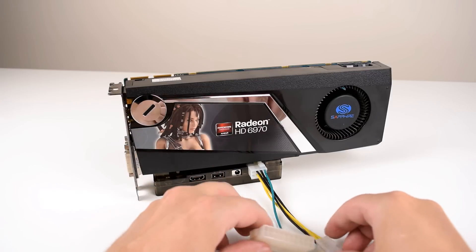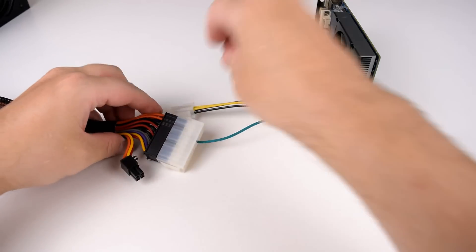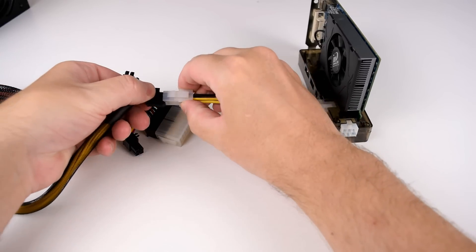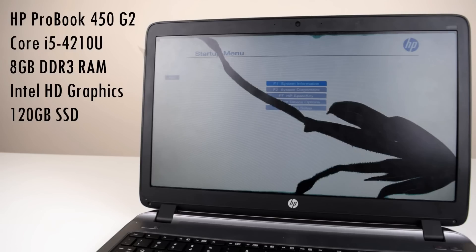The laptop we're working with today is the HP ProBook 450 G2. It comes with an Intel Core i5-4010U. Being an i5 on a notebook means something a bit different — this is only a dual-core with hyperthreading, but it's still a fairly decent processor. We have 8GB of RAM, an integrated Intel HD graphics card, and I swapped out the hard drive for an SSD just to save a bit of time working on this project.